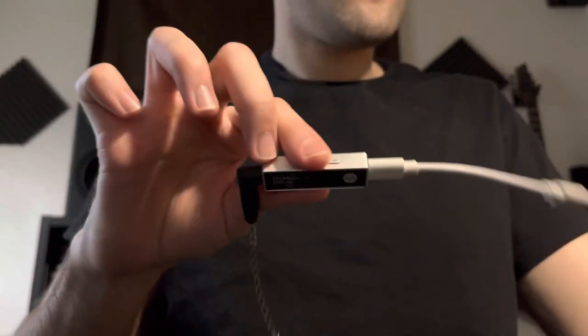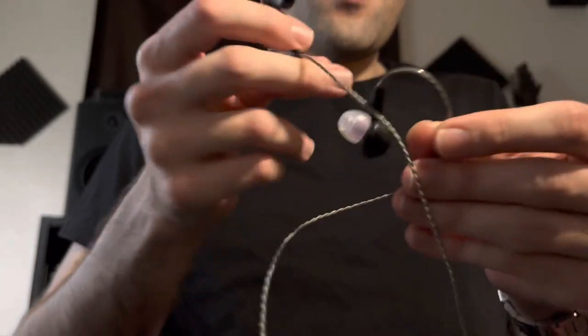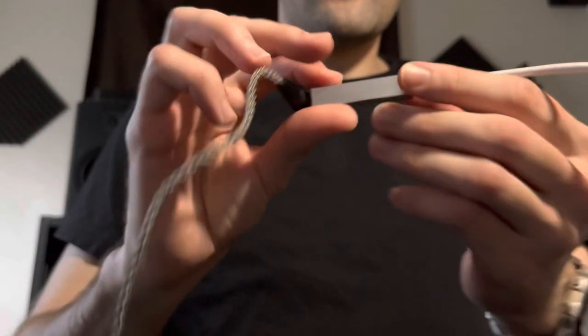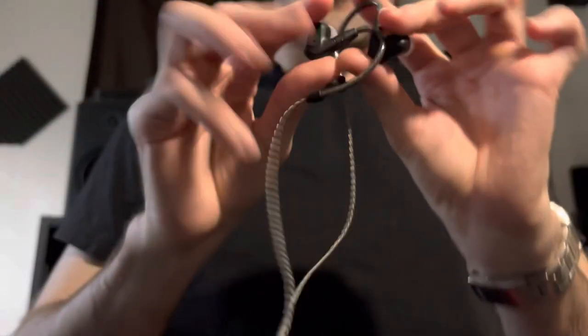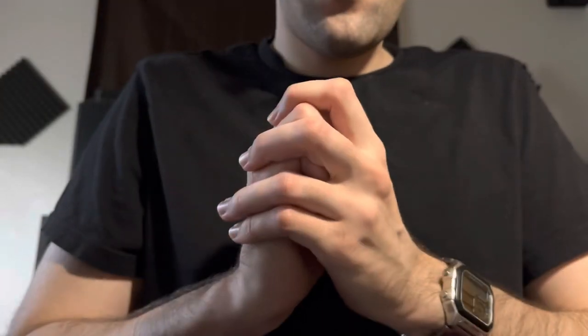So that's my discovery with the IE 200. This is what I suggest you purchase if you have these IEMs — it will give you an entirely new experience. That's it.